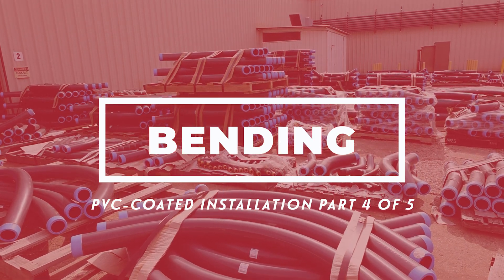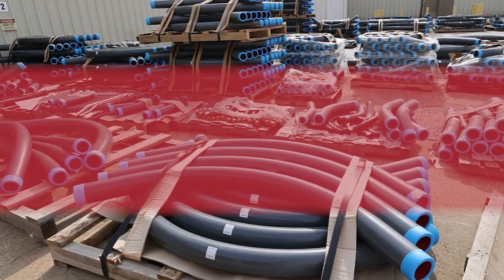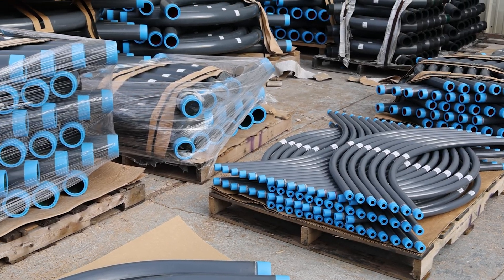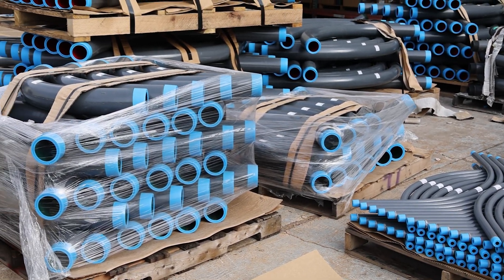PVC Coated Conduit is available in a complete line of standard, special, and large radius elbows ready for quick shipment. But when field bending is necessary, there are a variety of bending tools from which to choose.